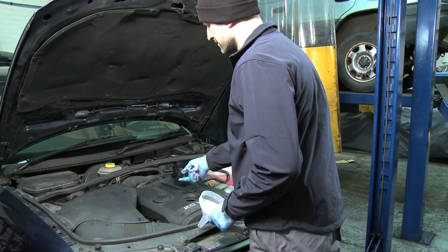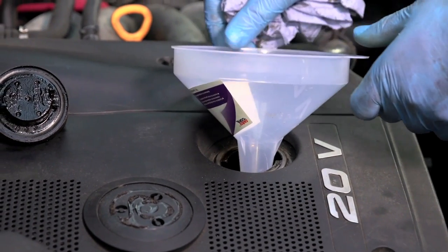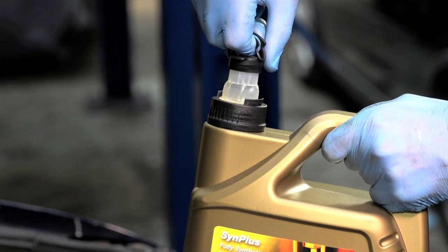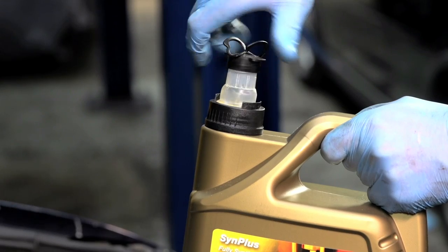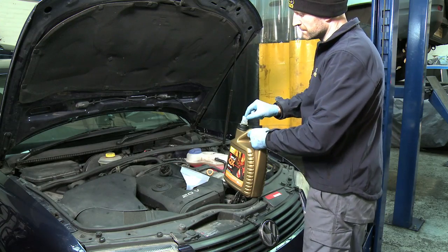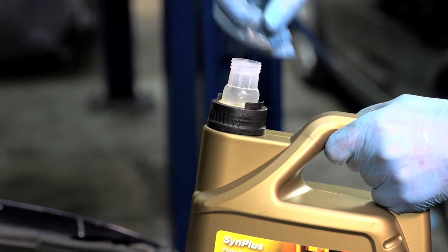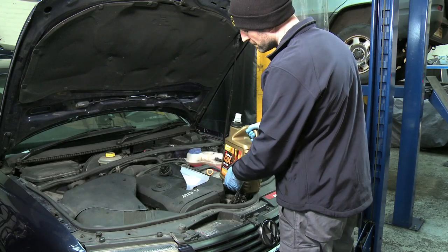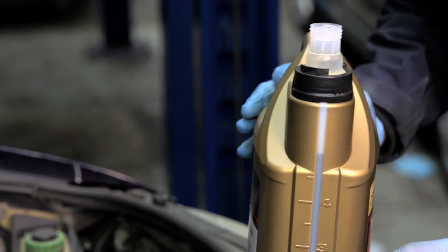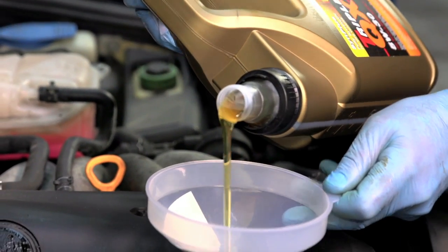Remove the oil filler cap and use a funnel to reduce the chances of spilling fresh oil onto the engine. Slowly pour the required amount of fresh oil into the engine — it can take a while for the new oil to flow in.